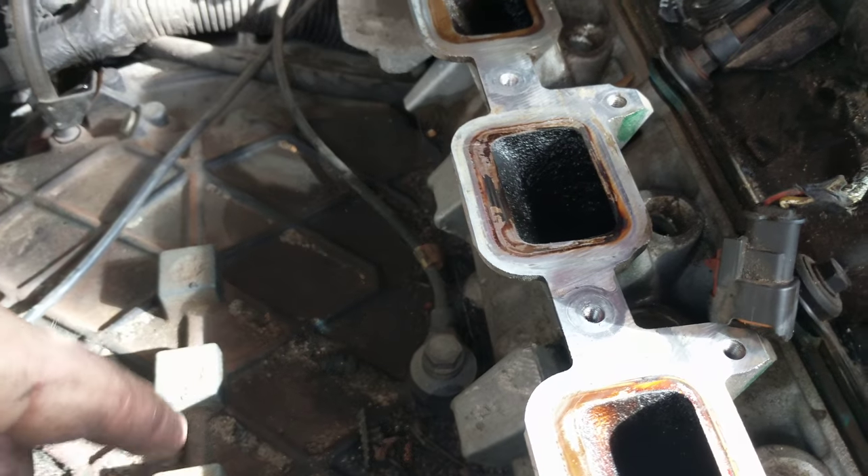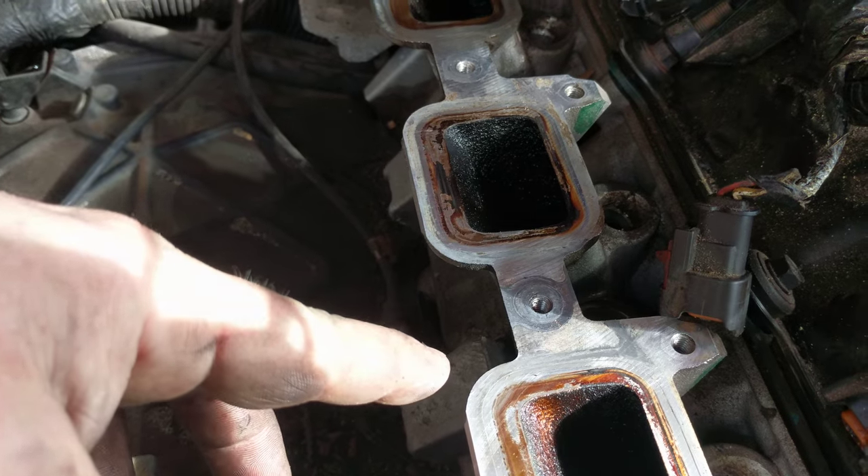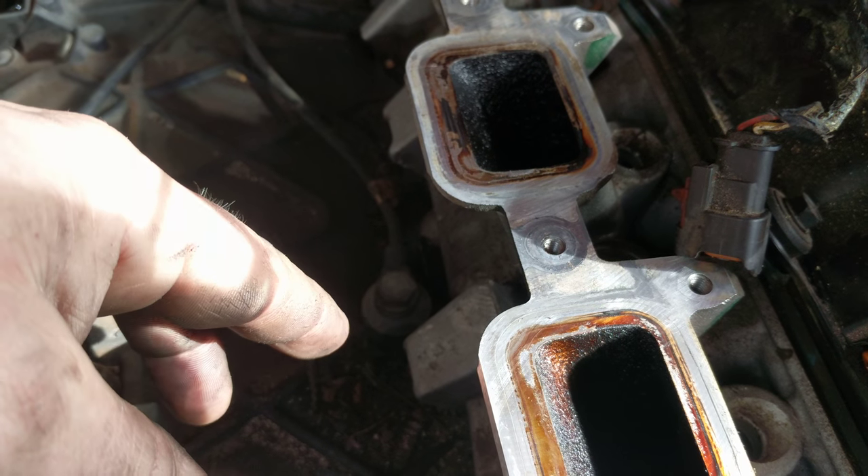I just wanted to take a minute with my dying battery on its power pack to say I'm getting ready to go to the auto parts store, but wanted to do some forensics on how this has been going.